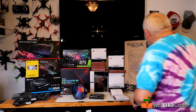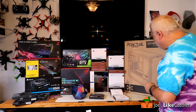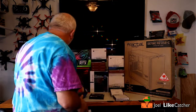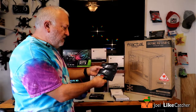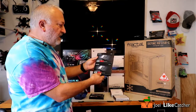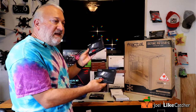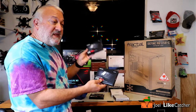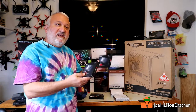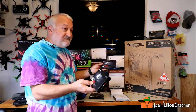We got the Fractal Design Define R USB-C — this is their newest case, which is going to be great for a video editing station because it has lots of bays for hard drives. To make this thing super fast, I got two Samsung 970 Pro M.2 cards — one terabyte and a half terabyte — and these are going to be my boot drives and scratch disk drives to make video editing and photo editing insanely fast.